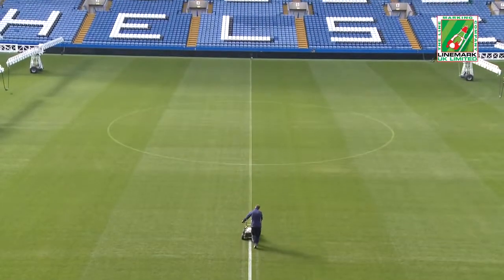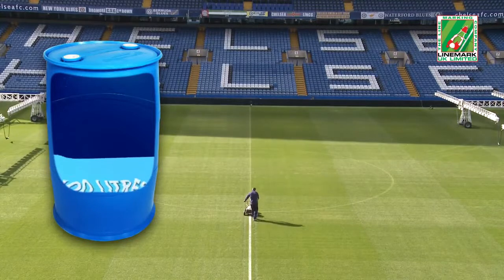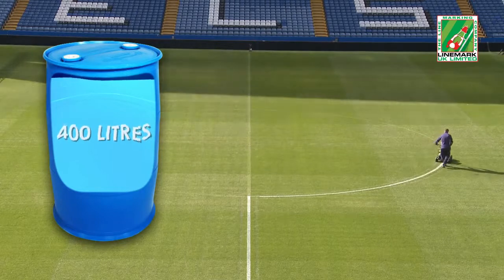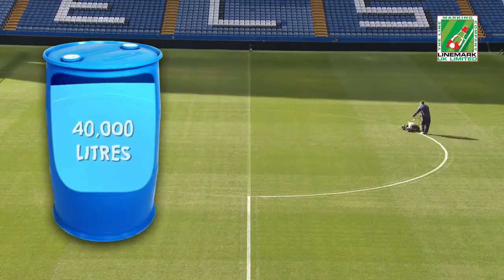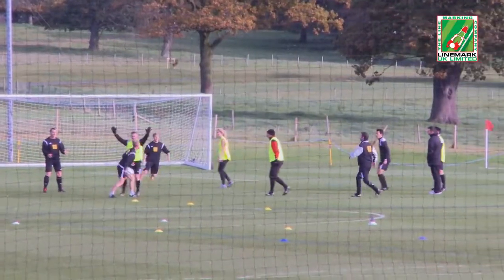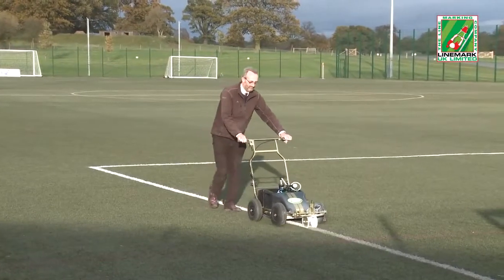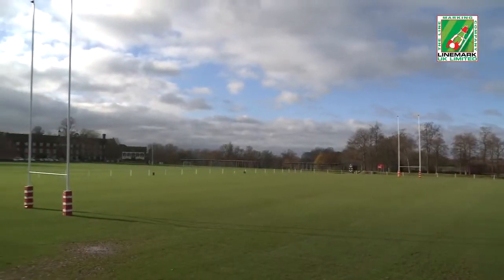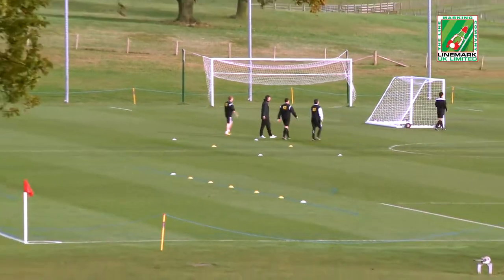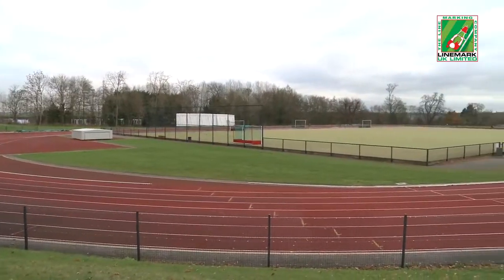Using football as an example, a single standard football pitch marked every week throughout a 35 week season will require a minimum of 400 litres of water when using dilutable concentrate paints. That's 40,000 litres for every 100 pitches marked. Such a comparison is equally applicable to multi-pitch marking requirements at football and rugby club training grounds, public and private schools such as Radley College, national centres of excellence including the FA headquarters at St George's Park, and contract management of multiple local authority playing pitches.